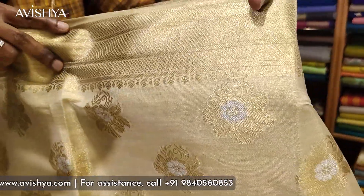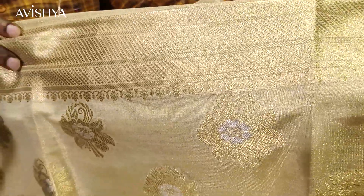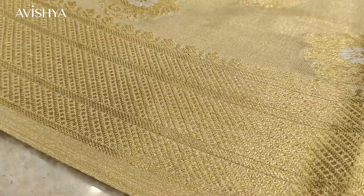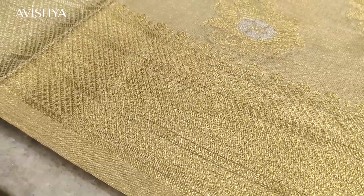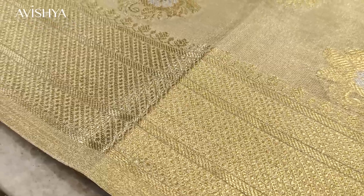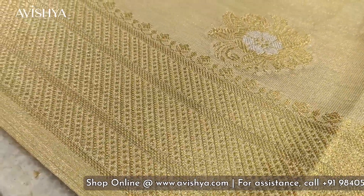The border is beautifully designed: on top there is a smaller border with geometric motifs, and on the bottom the border is larger, with two bands of gold on top and bottom enclosing geometric shapes. In the center, lovely jungla motifs run through the border with a beautiful rosette-kind formation, and in the center of that is a lovely Minakari work in silver zari.